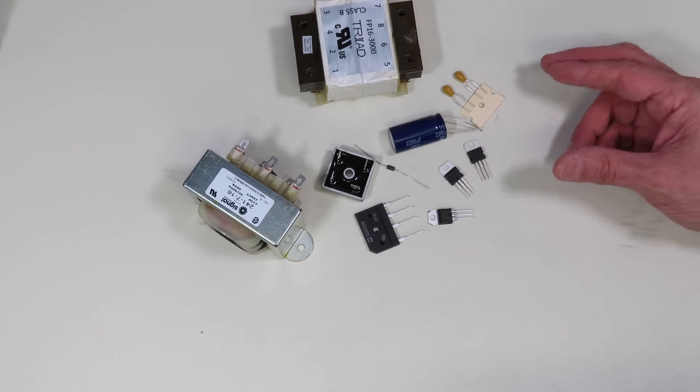A voltage regulator is a circuit that provides a steady output voltage from a fluctuating input voltage. These can be built for fixed or variable voltage output, in positive or negative configurations, using integrated circuits or discrete components. You can also add a power transistor to the integrated circuit to increase its current capability. A fixed voltage regulator is placed on the output of the bridge rectifier and filter capacitor, with an output capacitor as standard practice. A variable voltage regulator uses an adjustment pin connected to a resistive voltage divider to set the output voltage.